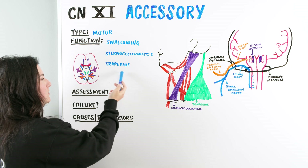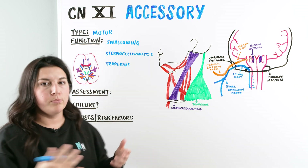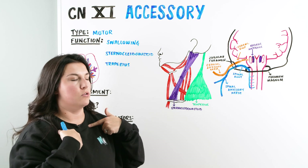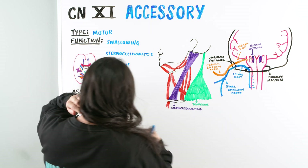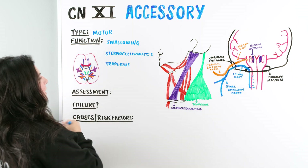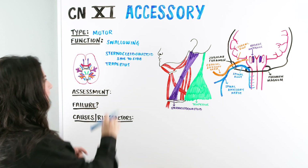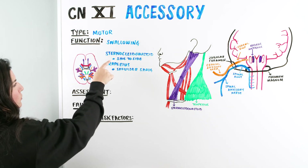To understand the function of the sternocleidomastoid and the trapezius, we're sending out motor signals to make those muscles work. The sternocleidomastoid runs from the mastoid process down to the sternum and clavicle, and its function is for the head to move side to side — specifically rotation along the axis of the skull and neck. The trapezius is a separate muscle towards the back of the head, running from the base of the skull down the back, and it allows for our shoulders to shrug.